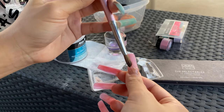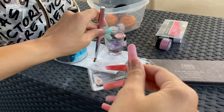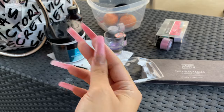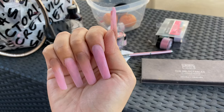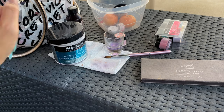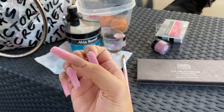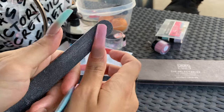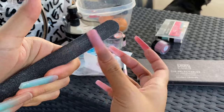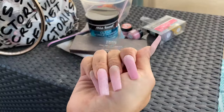She looks gross and muddy and bumpy, but nothing a clear coat can't fix — not top coat, I put clear acrylic over it. Here they are, I did the rest of them, and then I went over all of them with a clear acrylic coat. Then we're going to file them down to the shape that I want.